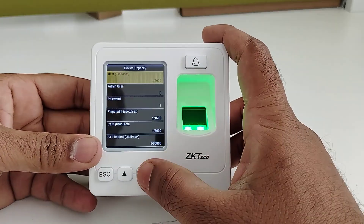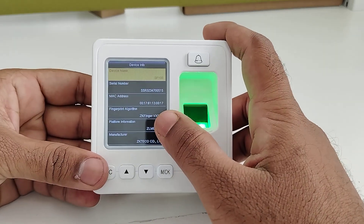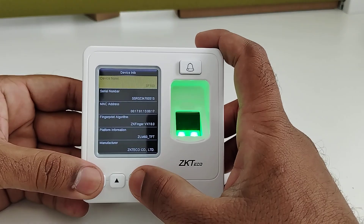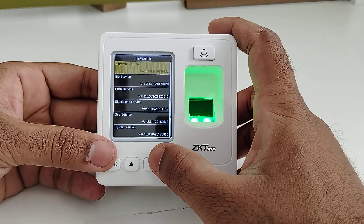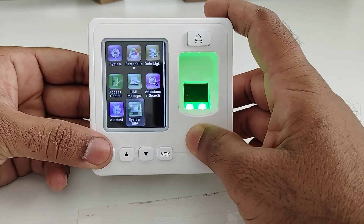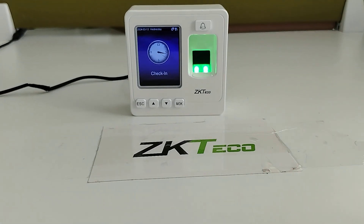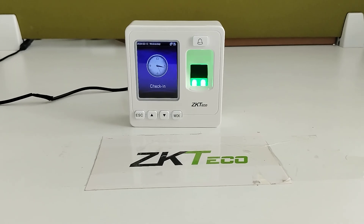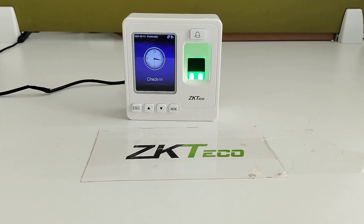In the device capacity section you can see the user capacity and all related details. In device information you can get the device name, serial number, and other device details. Firmware information is available under firmware info. This device is compatible with ZKTco softwares including EasyTime Pro, ZKDMS, Intelligent Time, and ZKTime.net. This is all about the SF100 device. Thank you.